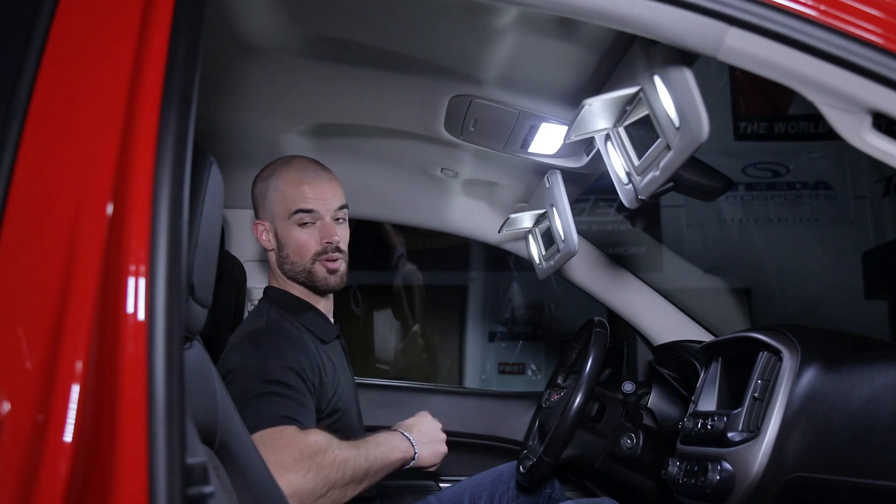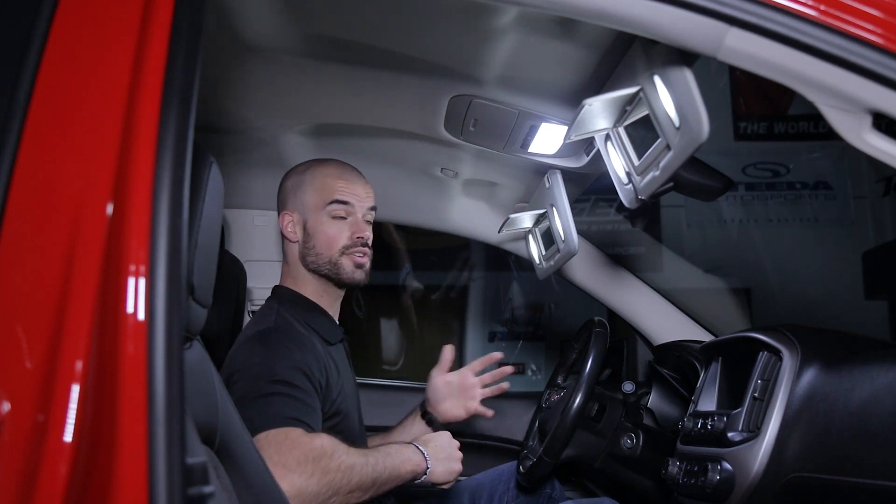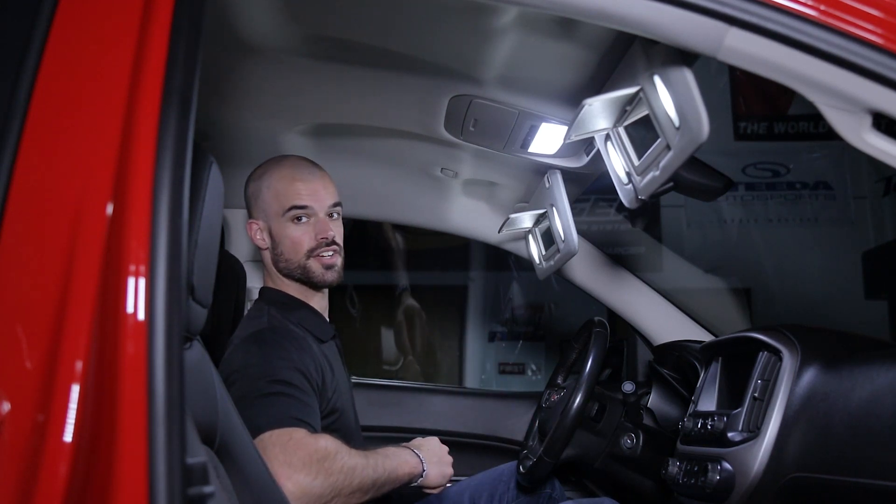For more information on our interior LED bulbs, click the link in the description below or use our dealer locator tool to find a dealer near you. Thanks for watching.